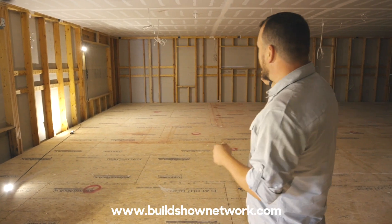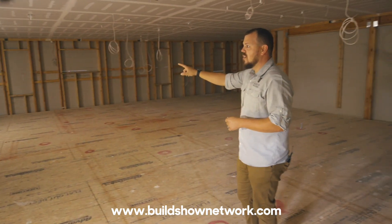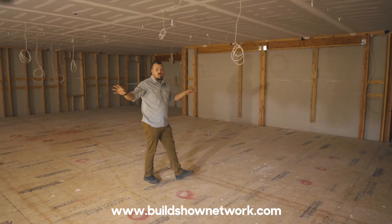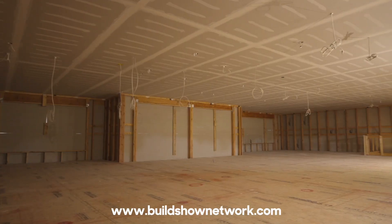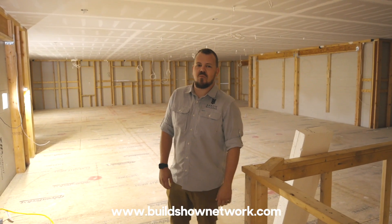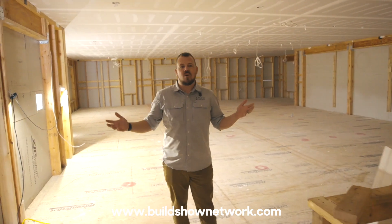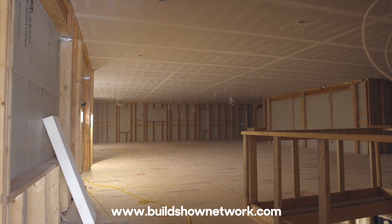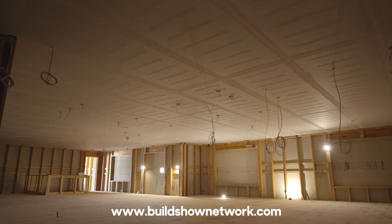You can notice that in this entire space all of the windows, all of the doors, they're framed but they're not cut out yet. Hi guys, I'm Jake Bruton. I'm with Arrow Building in Columbia, Missouri, and today on the Build Show we're at what we're calling our hybrid house, and the thing we're going to talk about today is our air barrier as it comes to our walls.